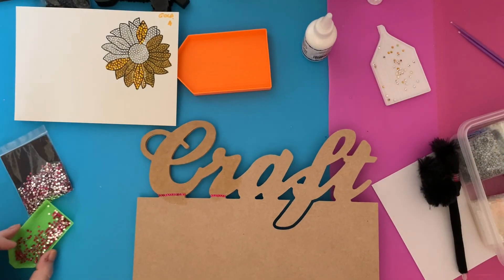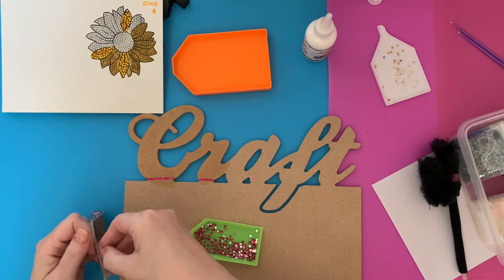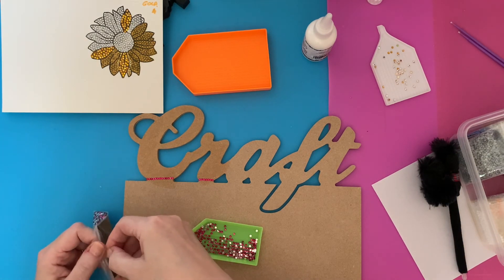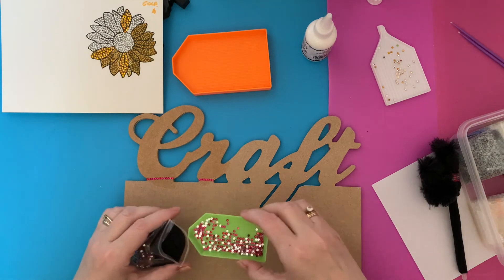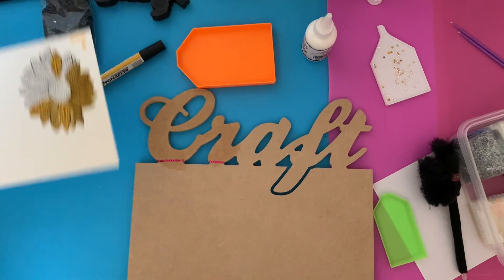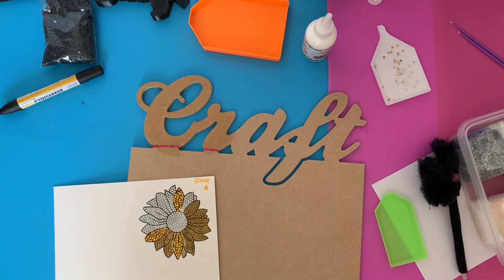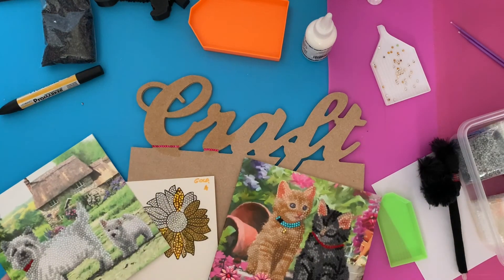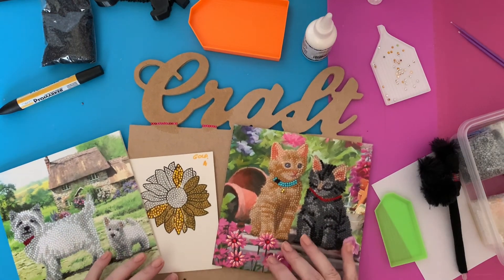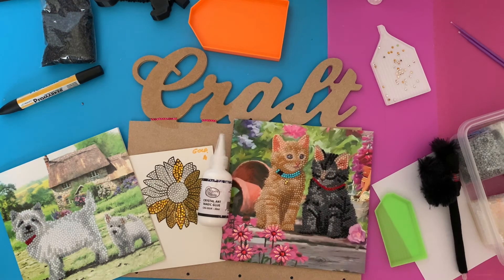I'm very impressed with this glue, I have to say. I will be ordering more because I know there are lots and lots of things I want to do with it. So we have done MDF, we have done watercolor card, and we have done shiny Craft Buddy cards, and they have all stuck with the Crystal Art glue.